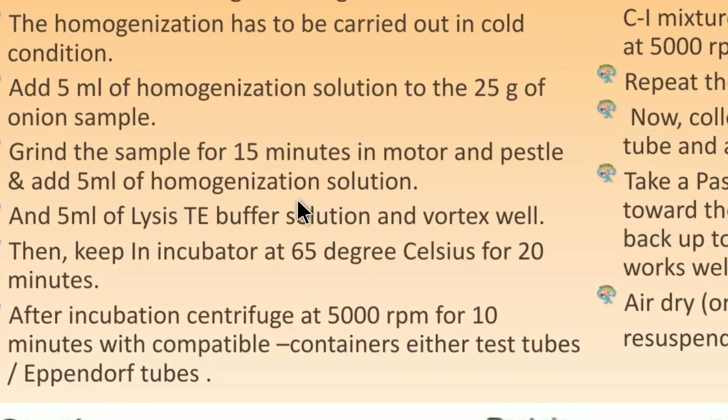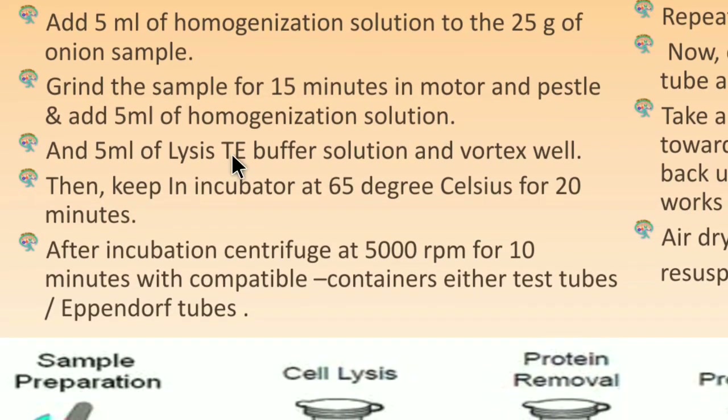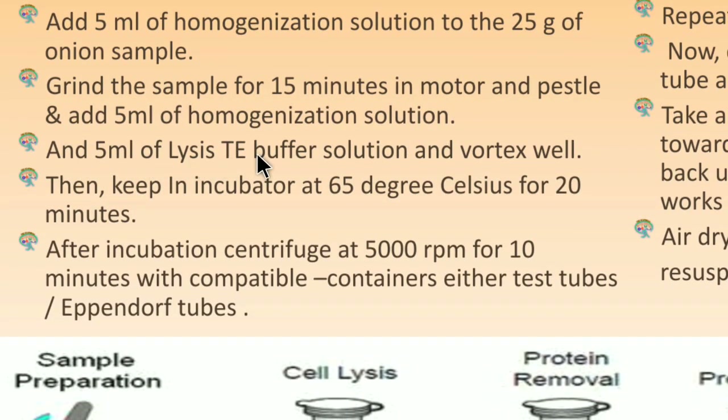After keeping it for a while, add 5 ml of lysis TE buffer solution and vortex it. Then place the mortar in an incubator at 65°C — or transfer the sample to a large test tube according to the volume — and incubate at 65°C for 20 minutes.